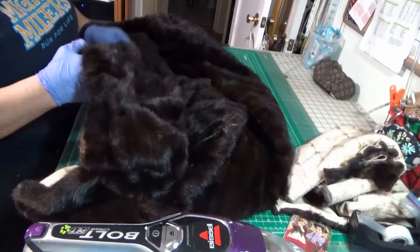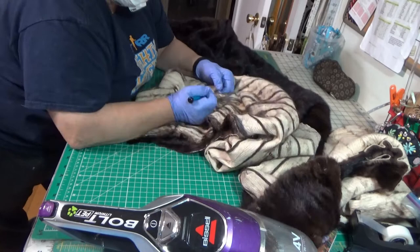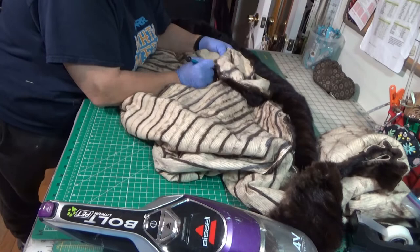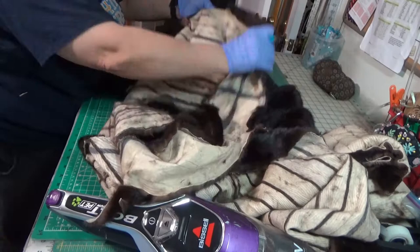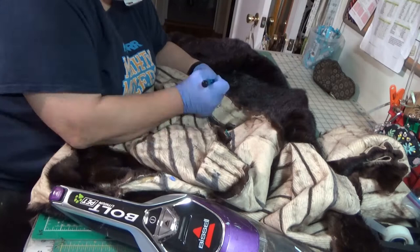Now I am going to get ready to work on the collar area as well as going down the lapel. When working with fur, there is no way that you are going to avoid hair everywhere. This particular coat just had a lot of flyaway, which is why I am wearing a mask through most of it — my eyes and throat were itching from the fur that was all over my workspace. I am going down the side of the lapel and moving the little clips that I had put on earlier when I removed the fasteners.